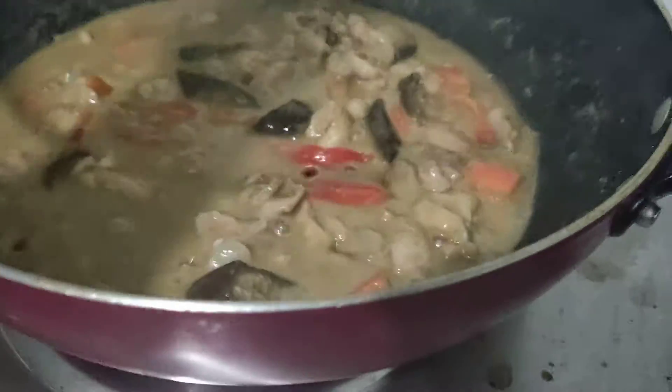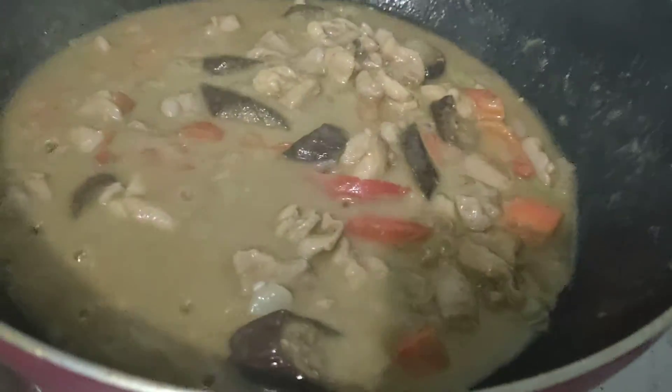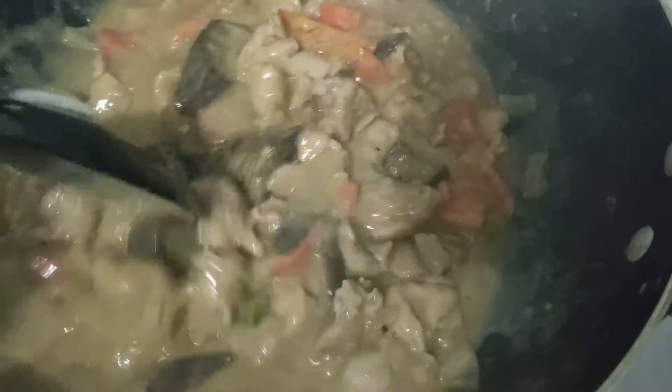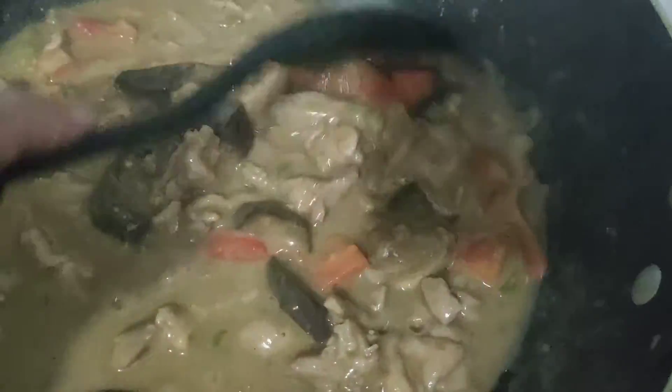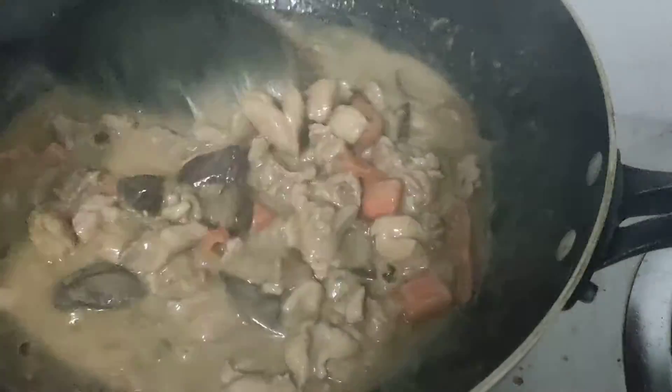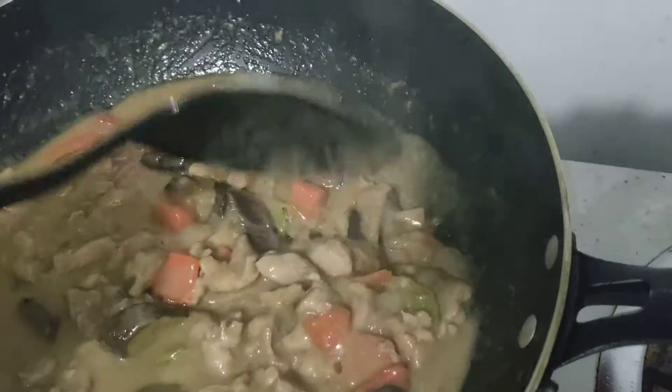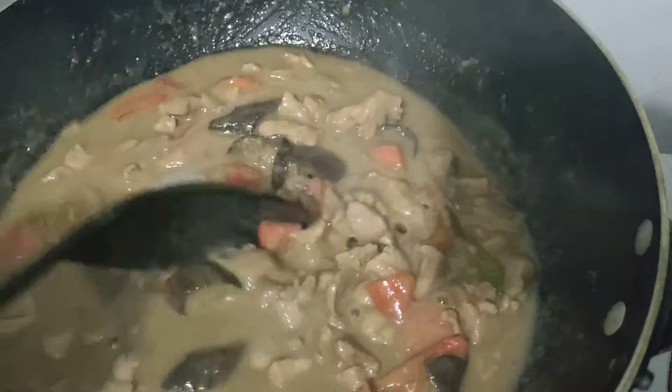For the meantime, I'm going to use the cooked rice. Let's see. Let's cook now. Okay, one more minute. Let's cook.